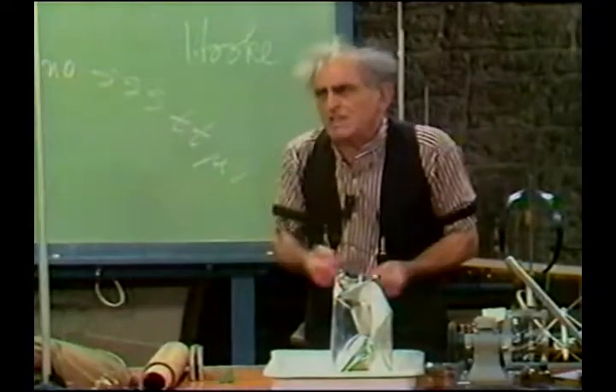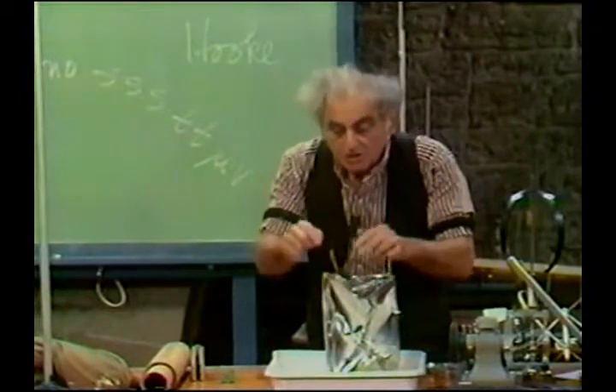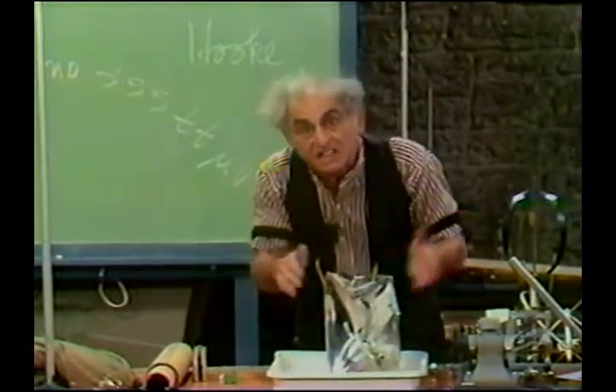I am the professor, Julius Sumner Miller, and physics is my business. And you will remember that we encountered the remarkable adventure of the tin can that was squeezed by the push of the air. Now, the stopper is still in.